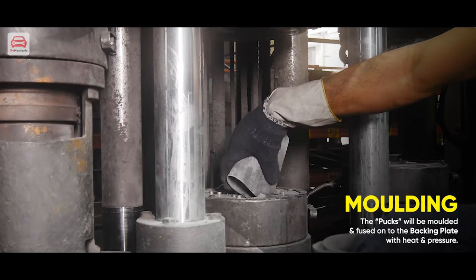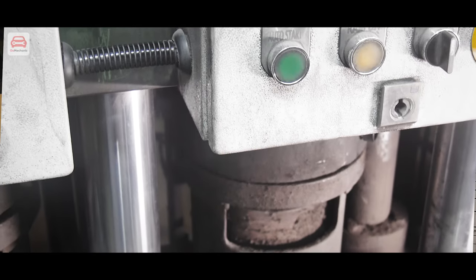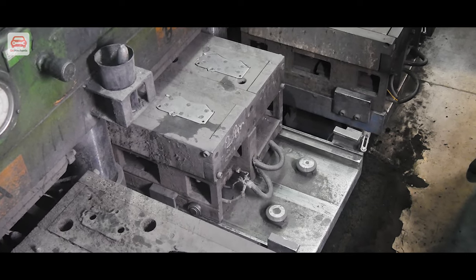Now we are going to the next station, where the friction material is placed in a press and the backing plate is placed on top of it. We will apply pressure of about 50 tons along with heat. Imagine that kind of heat and pressure — this bonding process fuses the backing plate and friction material together.